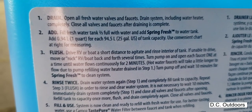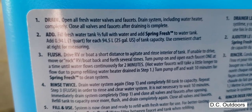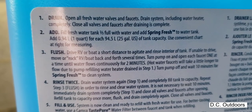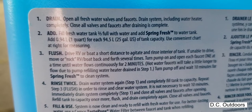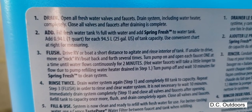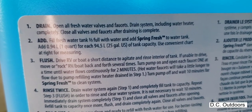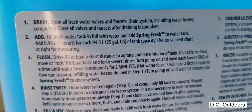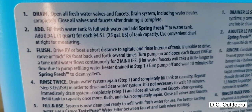Here are the steps: I've already drained all the old antifreeze from the system and flushed some water through it last weekend. Step two is adding two-thirds of the tank full, which I've done. Then I'll add the Spring Fresh to the water tank — it says to add 0.94 liters for each 94 liters of tank capacity. My trailer has a 42-gallon capacity, so I need just a little less than two liters of Spring Fresh.